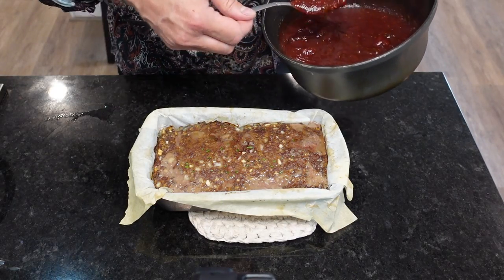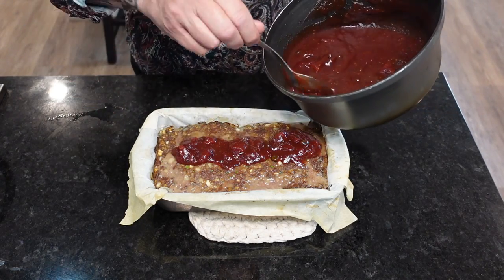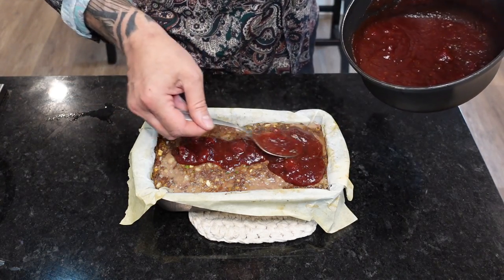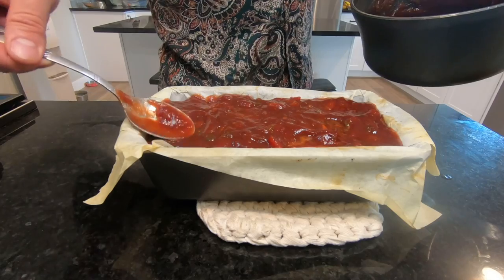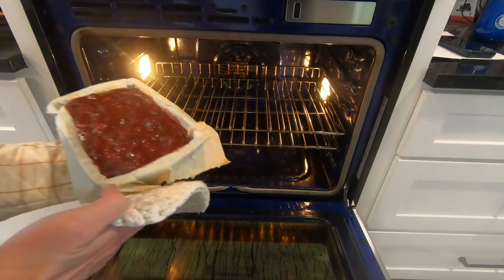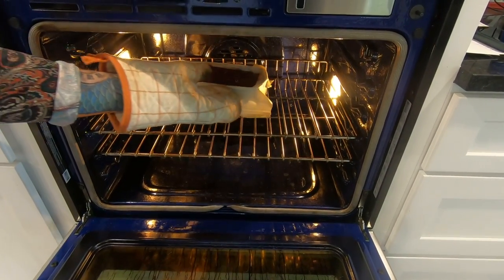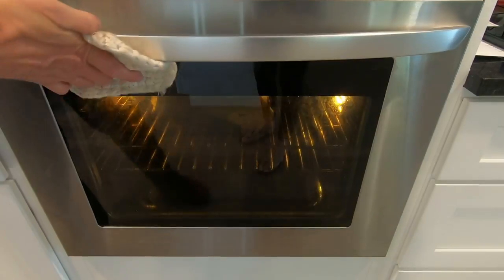What we're doing now is glazing the loaf before we put it back in the oven for another 20 minutes. Now's a good time to reflect. Sometimes I ask myself why do I do it — why do I put all this effort into creating something that will be gone in just a few days? Well, the answer my friends is blowing in the wind. And speaking of blowing, if you're making this for a first date and you didn't ask if they're vegetarian, you blew it.